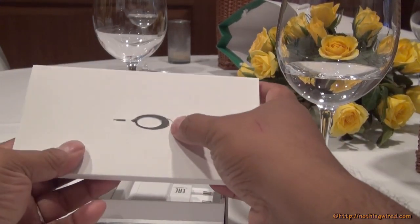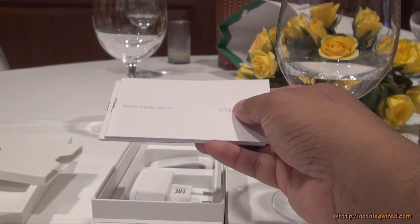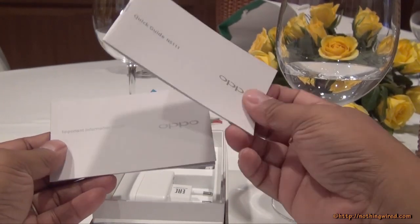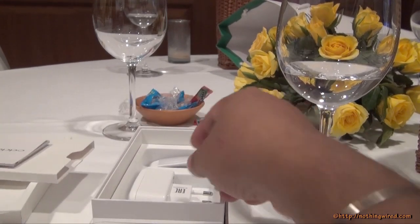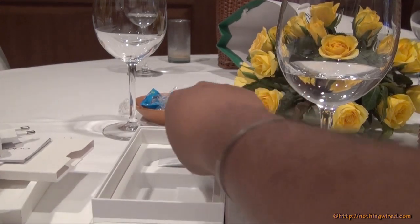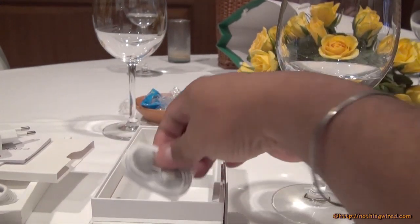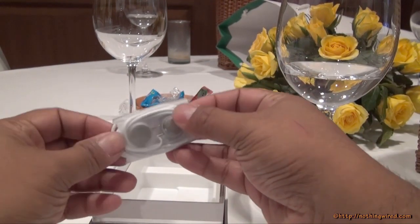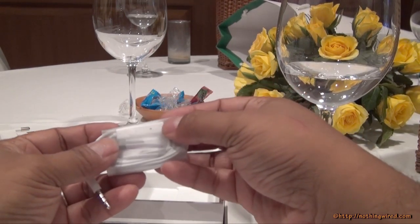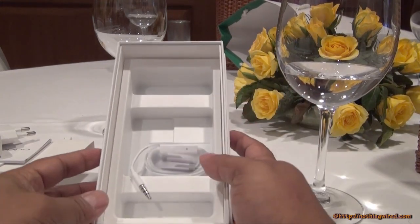You get a SIM tray ejector pin. There is no micro SD card slot — this device does not support extended storage, so it comes with 16GB internal storage here in India. You also get a quick guide and an important information guide, a round-pin wall adapter which is one ampere, a micro USB 2.0 cable, and a not-very-premium set of earphones with a silver-plated audio jack. The earphones have a call control and mic but no volume rocker. That's all the box contents.